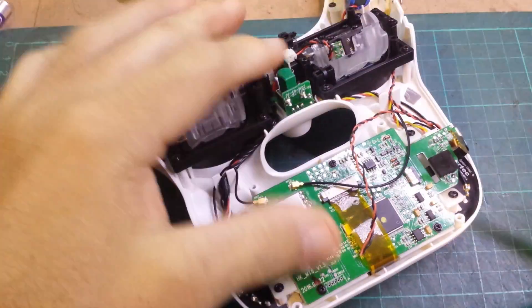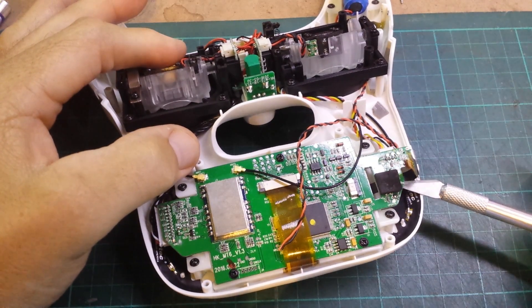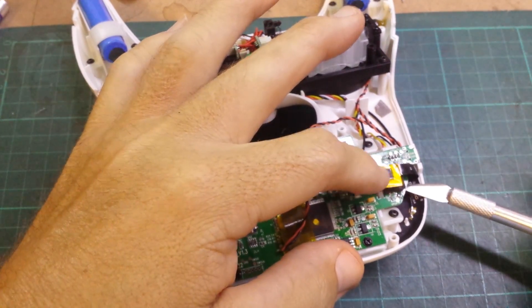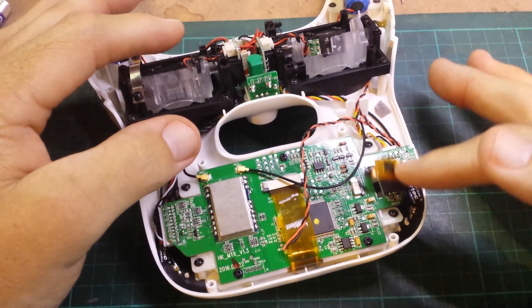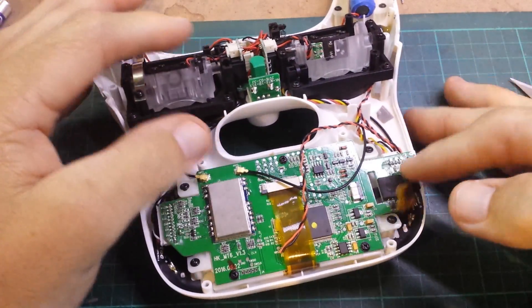One of the main things I found was the speaker's home was actually under here, which meant that this ribbon cable is actually muffling it. I noticed when I was touching here it was louder and softer, and I realised the ribbon cable was muffling it.